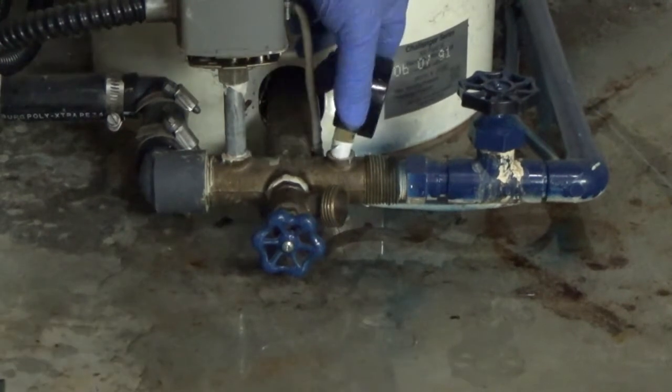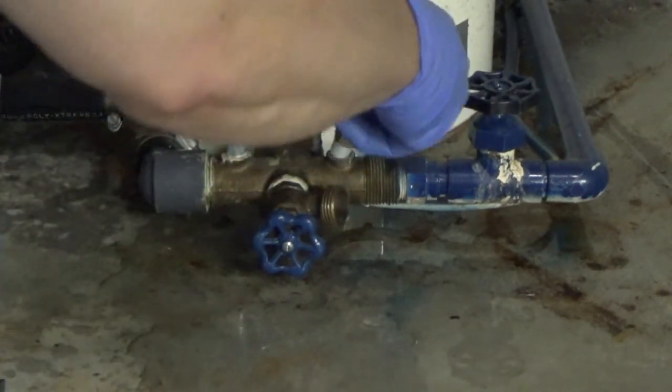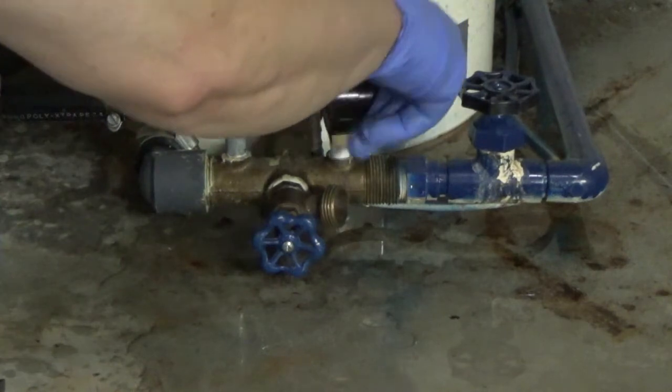On to the pressure gauge — get the pressure gauge in there, being careful not to cross-thread it.